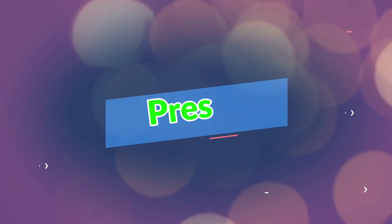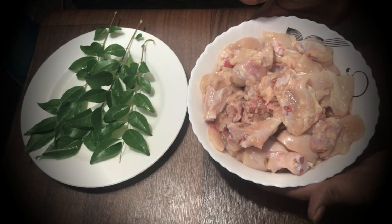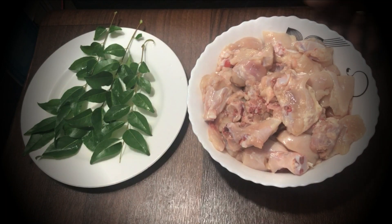I am going to make a special chicken curry. Now I want to make a chicken curry, so I want to prepare some ingredients for the chicken.